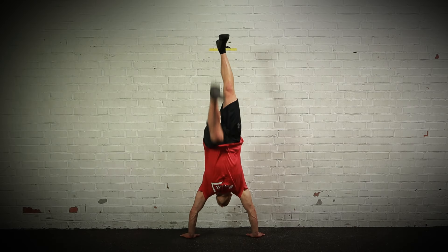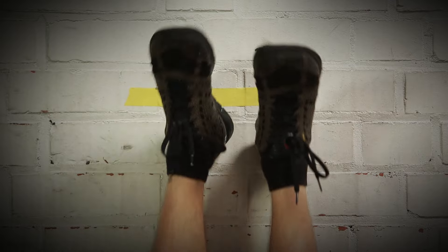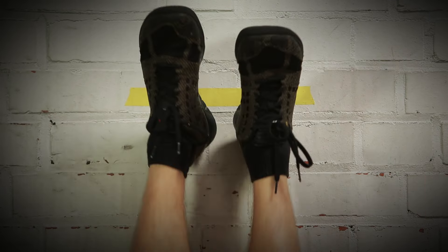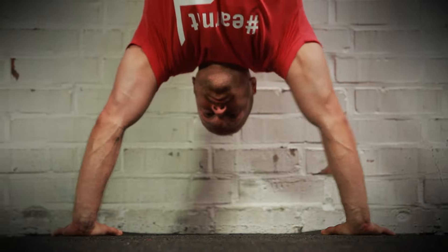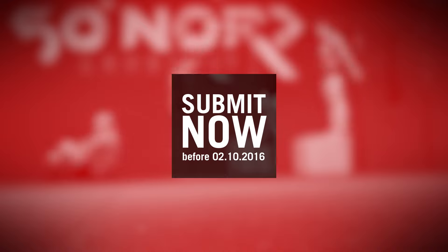The athlete will receive a no rep if the heels were not above the line at the beginning of the rep, failed to finish the rep with heels above the line, failed to connect both feet above the line at the same time at the end of the repetition, or failed to touch their head on the floor. Please make sure to read the full workout description, especially the tie break rules, and submit your score in time.